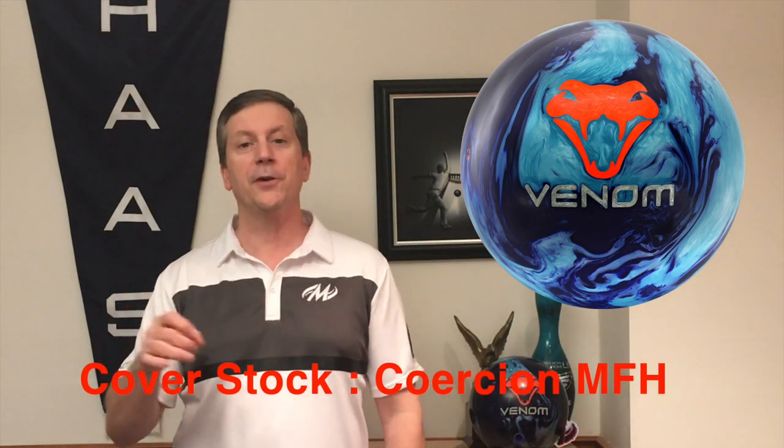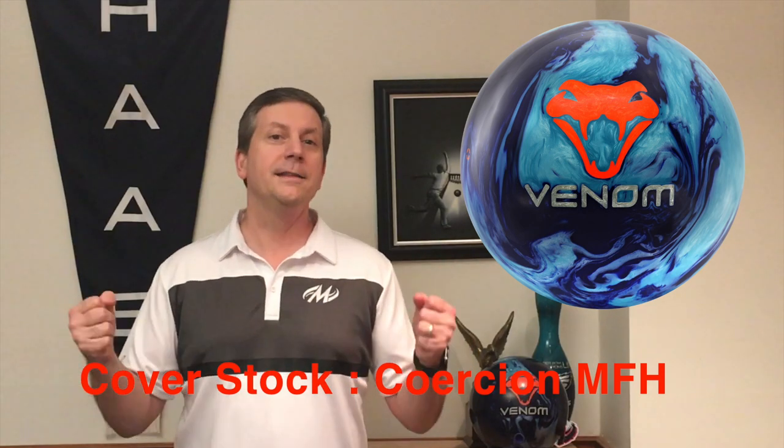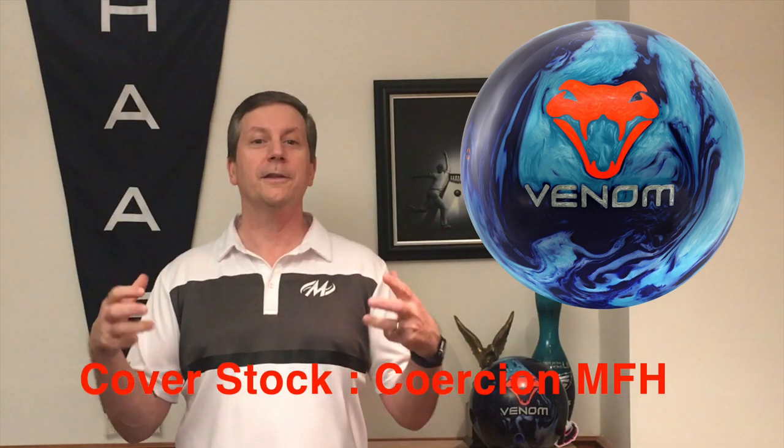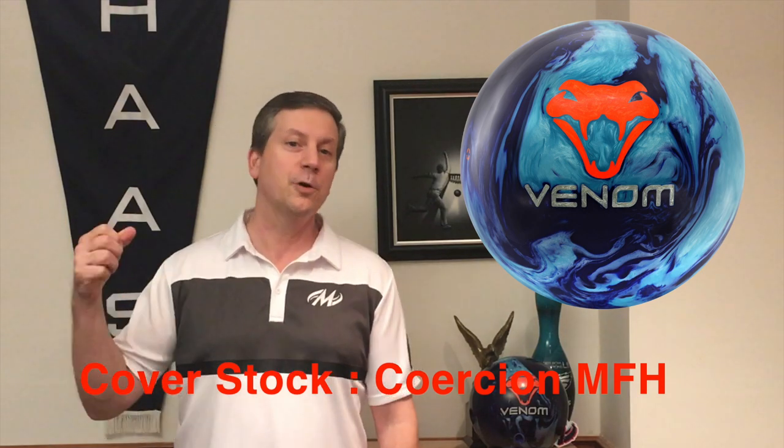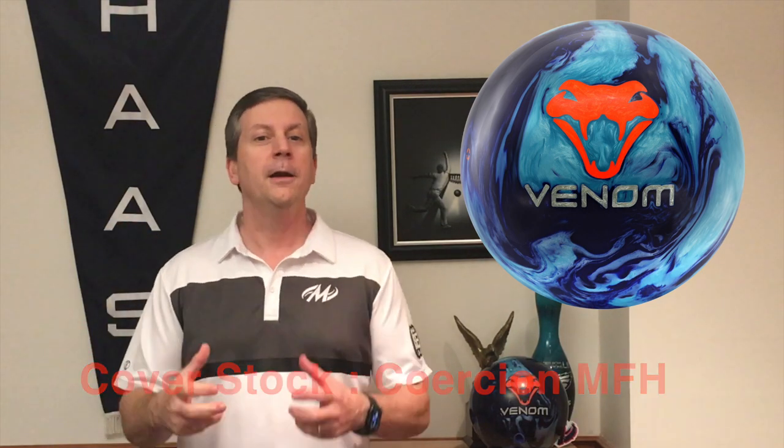It's wrapped in the Coercion MFH — that's medium friction hybrid cover stock. The Coercion gives you so much traction in the oil. I feel Coercion makes every ball better. But it has the pearl in it, so it can get down the lane a little bit without sacrificing a whole lot of control on the back part of the lane. Let's go out on the lanes, throw some shots, and we'll come back and talk about it.